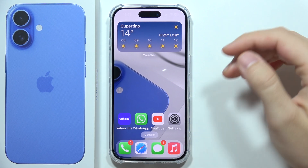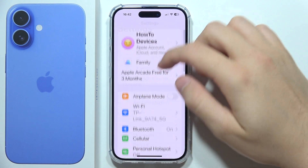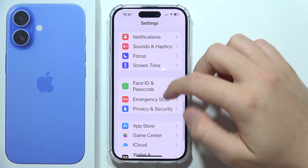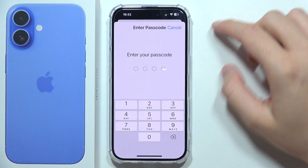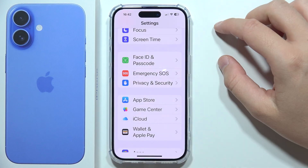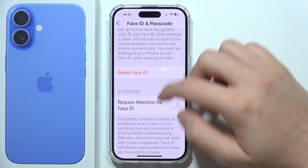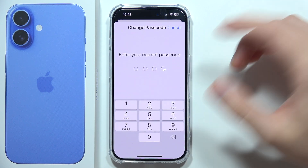To change the passcode on iPhone 16, first open Settings. Start scrolling and go to Face ID and Passcode. Input your current passcode, then select the Change Passcode function.